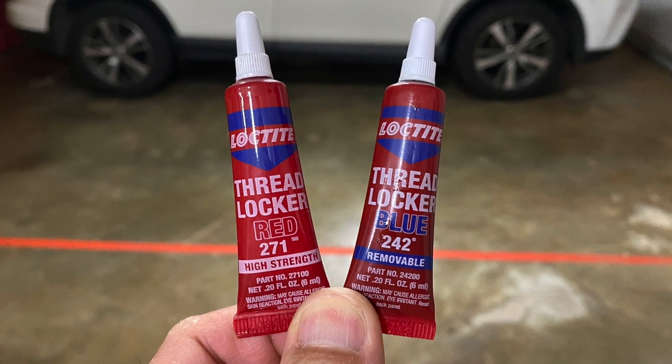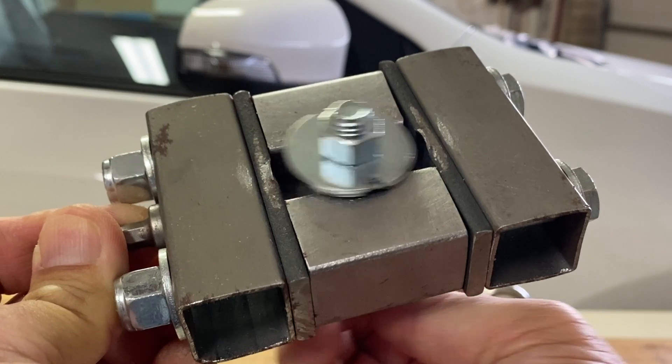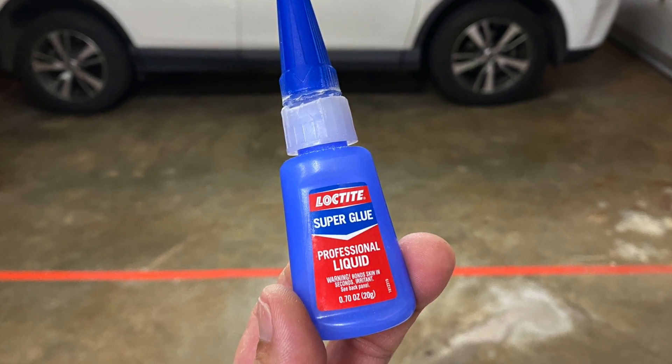By popular demand, I tested Loctite Red and Blue in my Xtreme Impact Vibration test rig. And while I was at it, I tested Loctite Super Glue too. Keep watching until the end for that.